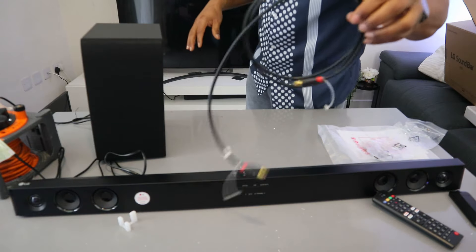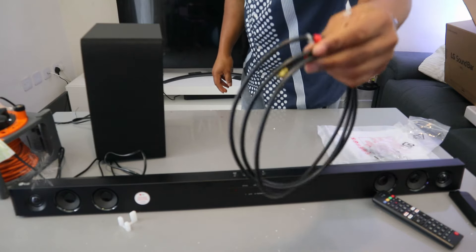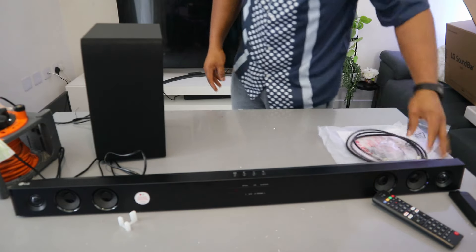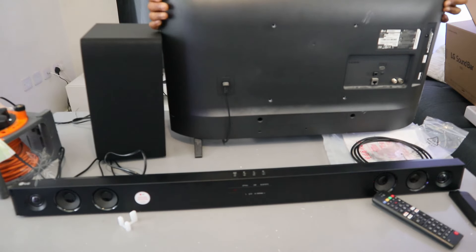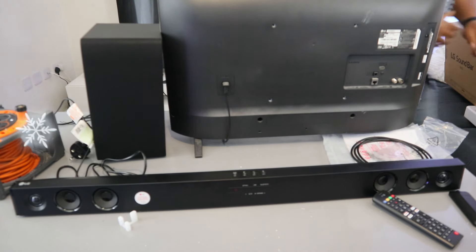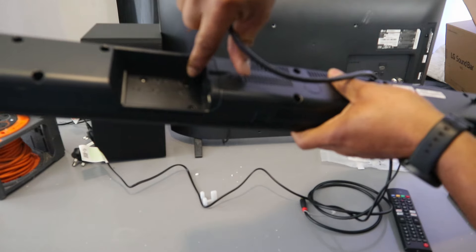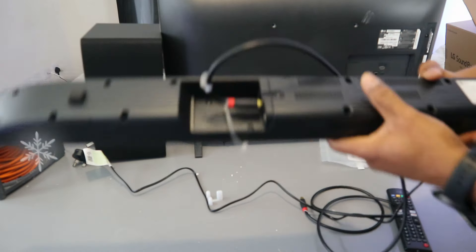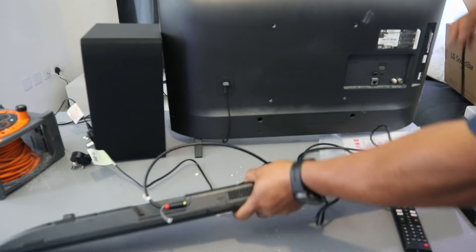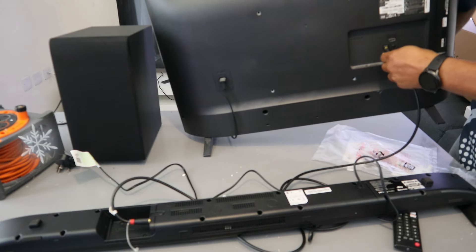The optical cable is not included in the packaging, but I'm going to use the one I have here for this demonstration. You can connect this to your TV using an optical cable or via Bluetooth. I'm going to use an LG TV. First, unplug the soundbar and subwoofer from the power. Then take the optical cable, go to the back of the soundbar where it says 'Port In Optical,' and push the cable in. Take the other end and go to your TV where it says 'Optical Digital Audio Out' and push it in.